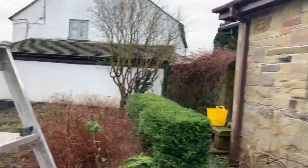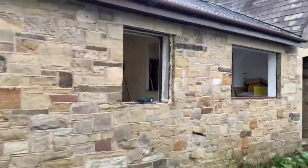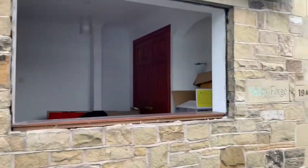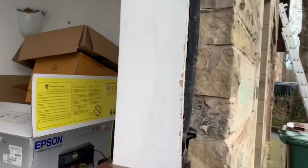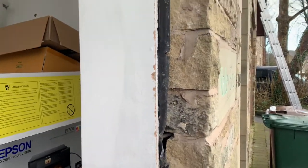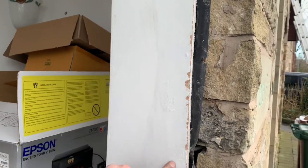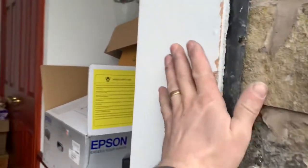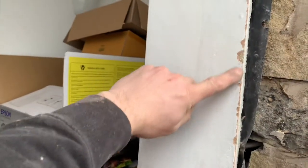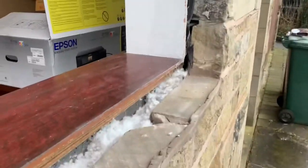We're cracking on with it now. We've got three windows out so far. Jordan's ripping the fourth window out. Every effort is being made to take them out as neatly as possible — keep as much plaster on, not damage the stonework. We knife down this side before we take the window frame out, so once the new window frame goes up against that, we can just decorate with cork down that side, or use a PVC trim section to finish that detail off.